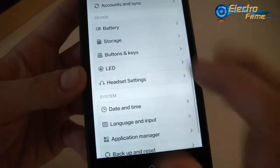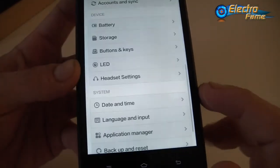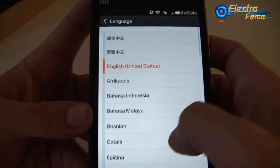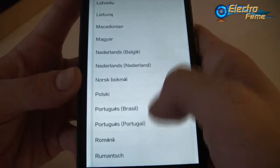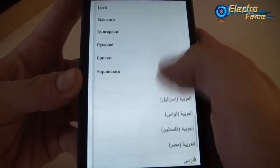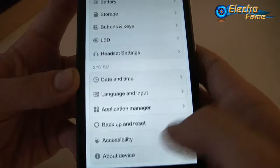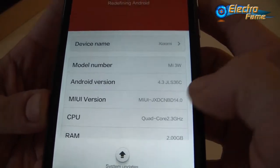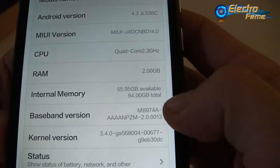Under headset settings you can configure volume control. Date, time, language, and input settings are also available. Checking the languages, you can see there are many languages on it so you will probably find yours. Under 'About device' we can see this is the Xiaomi Mi 3, running Android 4.3, with MIUI installed, a quad-core 2.3 GHz processor, 2 gigabytes of RAM, and 64 gigabytes of internal memory.